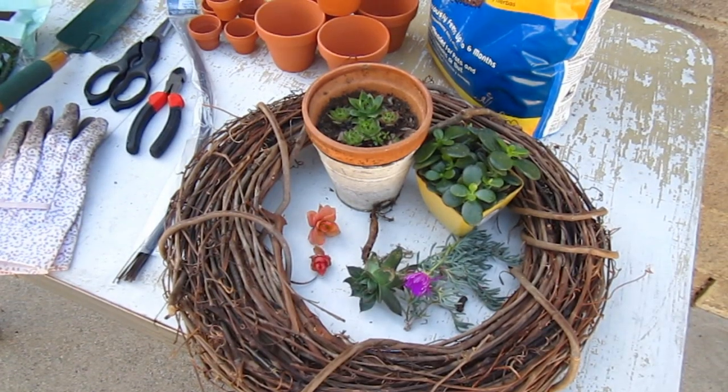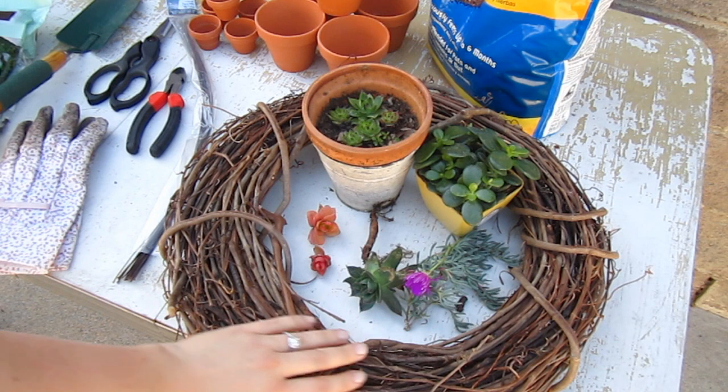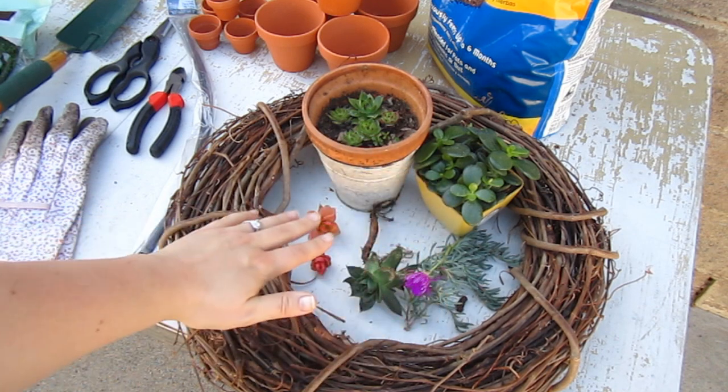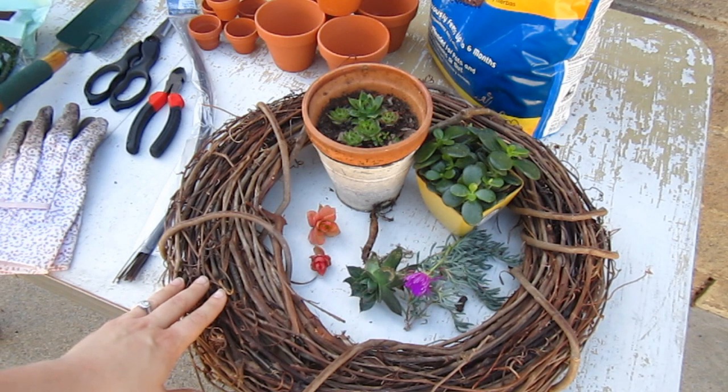We chose succulents because they can handle heat and need very little water, so it's a great summer wreath. You need a wreath — any size will do, but if it's rustic it's better. You'll also need succulents, which you can get at Home Depot, a nursery, or any place where they sell plants.